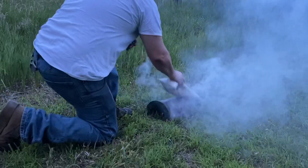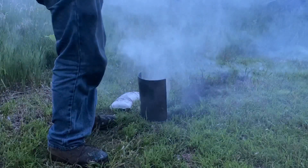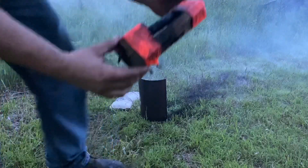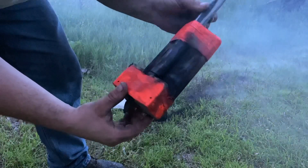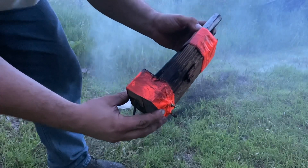Well, that was a hell of a boom. Here we go — double charge double ball. Let's do that one more time to make sure that wasn't a fluke.